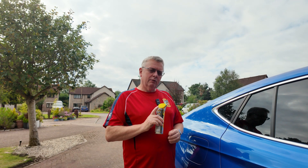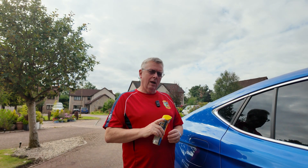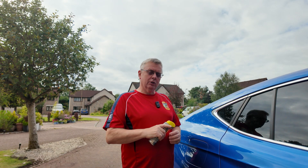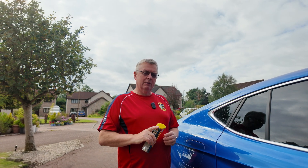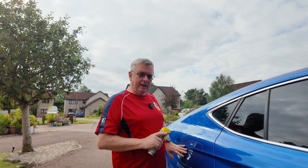Hi there, welcome back to the channel. Recently in my 'what I don't like and what I do like about the Skoda Enyaq' video, a couple of people asked some questions. One of the points I said was bad about the car was this mechanism here.